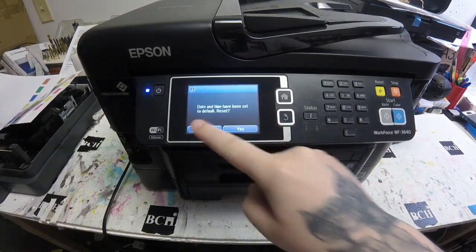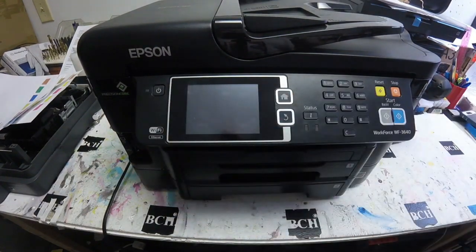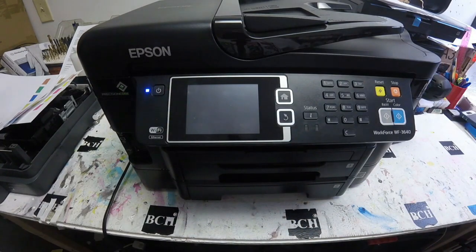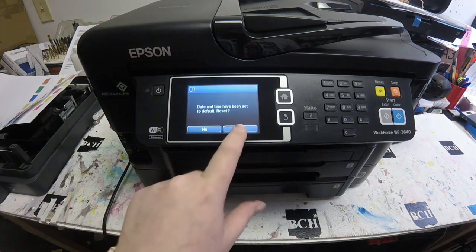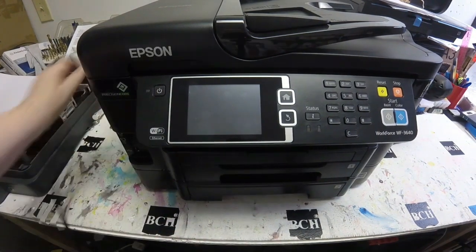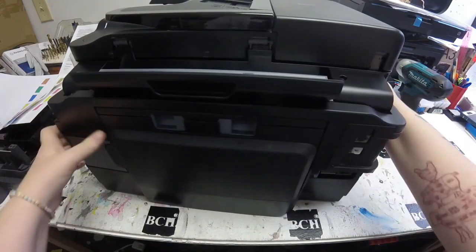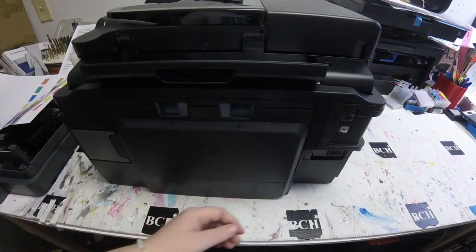We're going to work on the Workforce 3640 again — it's the same thing as the WF3620. I just have one more paper tray. It's Abby here. As you can see, I was trying to turn on this Epson 3640 and the LCD panel screen was not working. I powered the printer off and powered it back on and the screen still wouldn't work, so I decided I was going to go ahead and replace the screen.